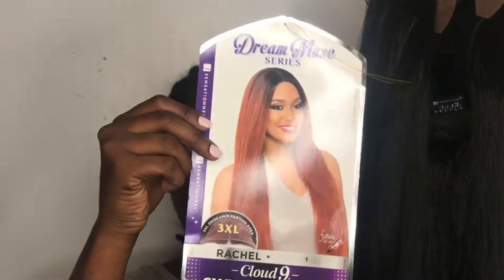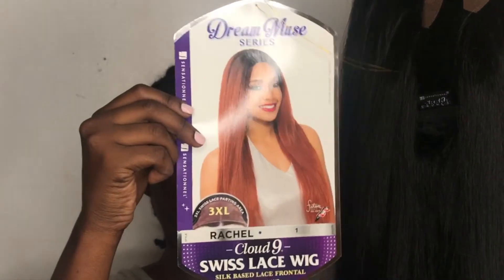What's up guys? Don't mind me looking like little Bow Wow right now, but the wig I'll be slaying for you guys today is the Sensational Cloud 9 Swiss Lace Wig and her name is Rachel. Of course, this is her, fresh out the box.